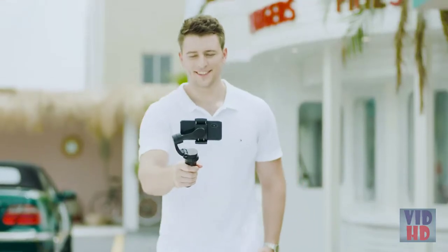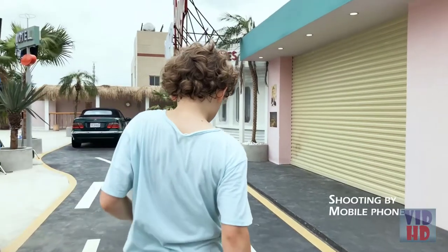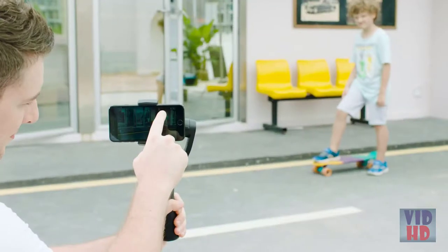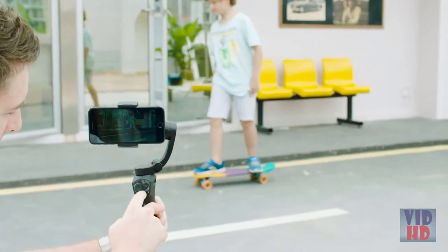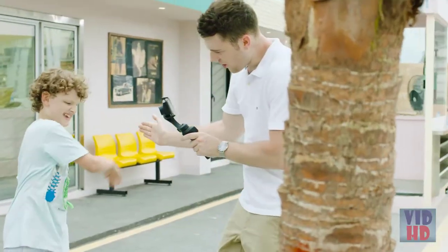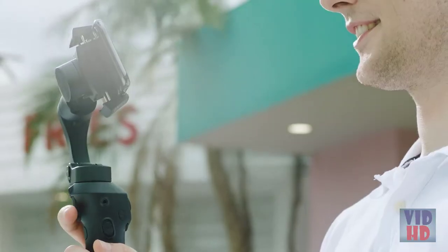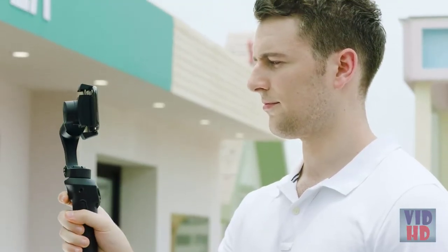The 3XS Lite can effectively eliminate shake from your video. You can now capture shake-free video wherever you go. The innovative and stable 3-axis stabilization will have you shooting like a pro in no time. Is the action ramping up? The gimbal offers high torque and the ability to track quick movements with the new quick response mode.